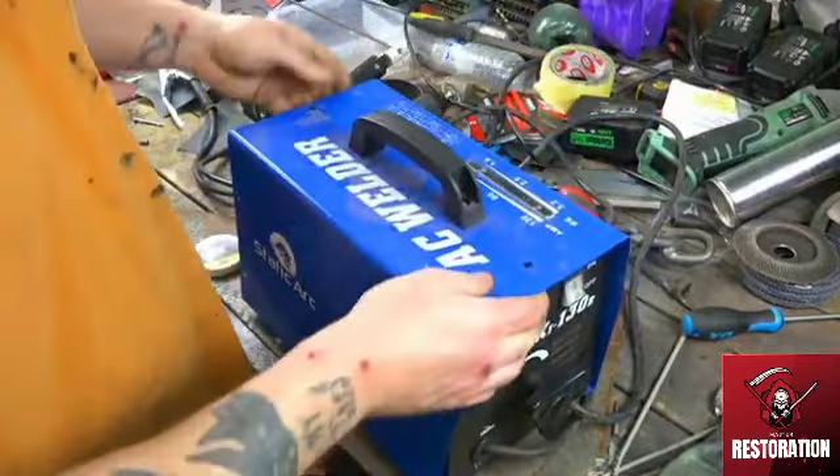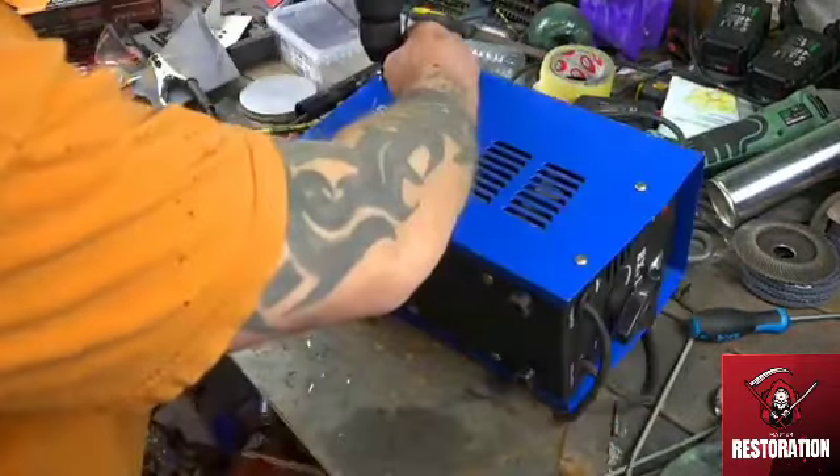Okay, so that's the welder fixed. Let's have another go, and hopefully it does not blow up this time.